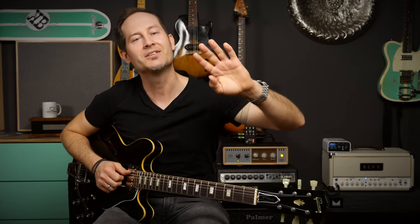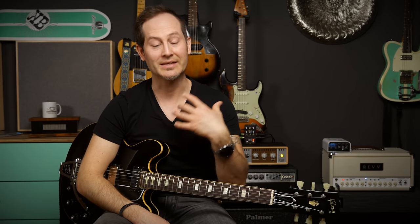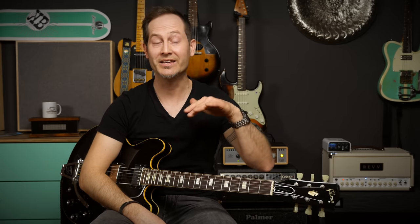Number four: you can adjust humbuckers way closer to the strings than single coils without getting the magnetic interference that causes tuning issues, weird sound, and loss of sustain. The magnetic field of humbuckers is different, and unless you have a very high output humbucker you can experiment with pickup height much more freely than with single coils in a Strat. Pickup height determines tone, changes the EQ a lot, as well as compression — so it's highly recommended to experiment with it.